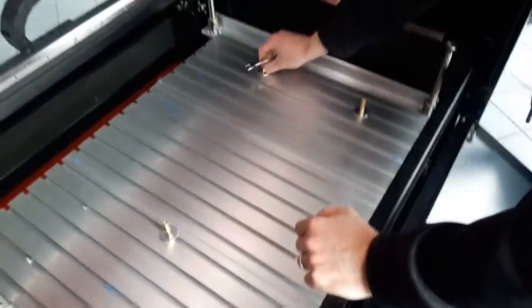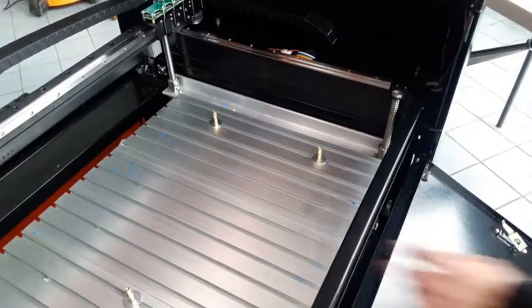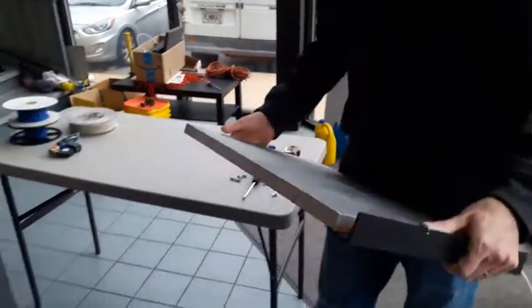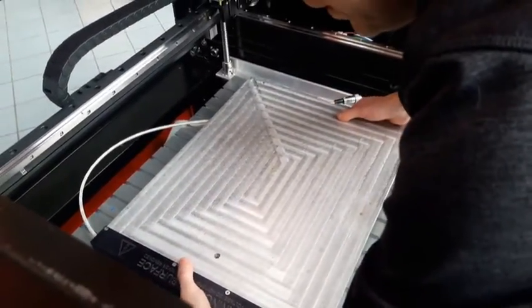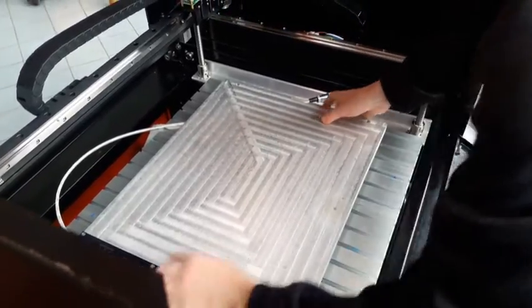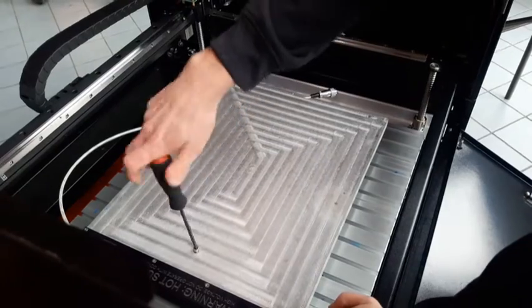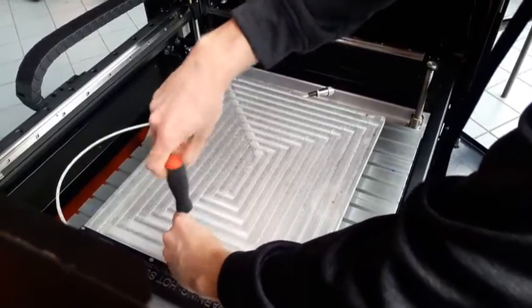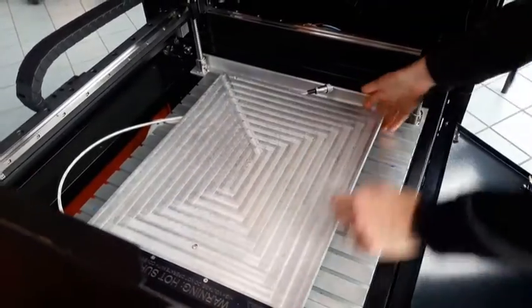Once this lower standoff is snug — just barely finger tight but loose enough that you can still slide them a little bit — I'm going to place the plate down and locate the hole for the fixed standoff. This gives us a tripod effect for leveling: this one stays fixed and the other two will be adjustable, giving you complete control of leveling the bed. Go ahead and snug this one down.